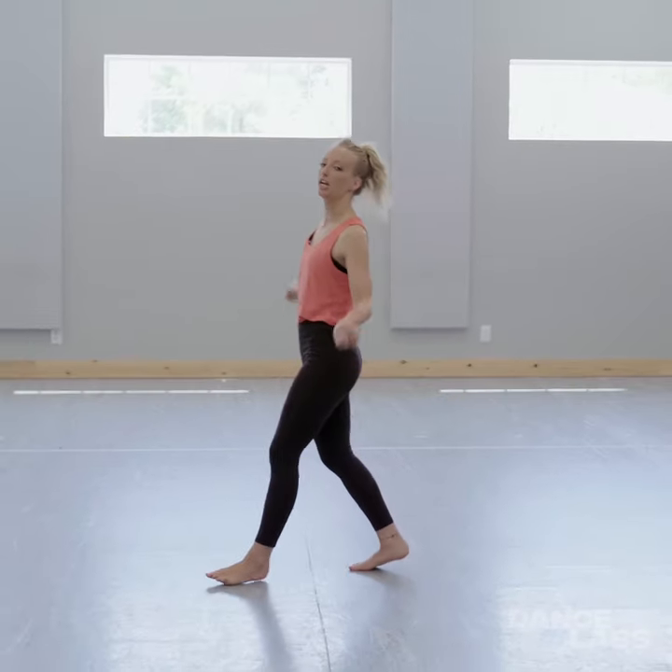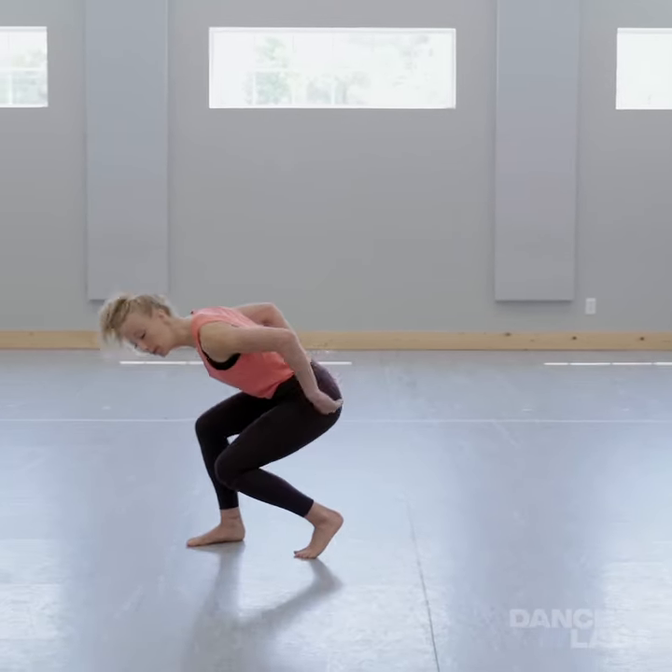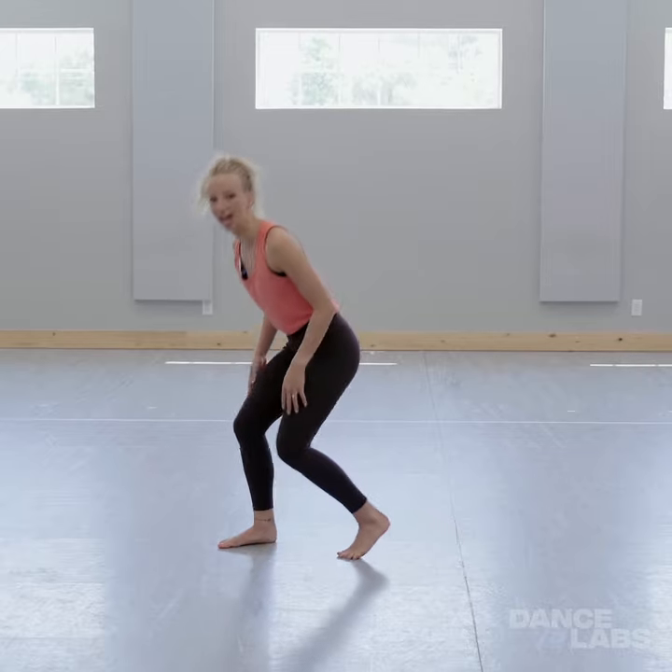A lot of times when we're going, we're hucking over and then we're pulling our chest forward and we're tucking our hips in and we're landing on both feet at the same time.